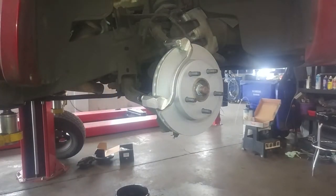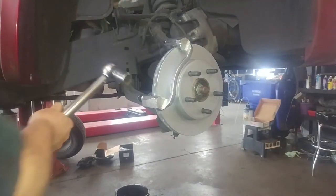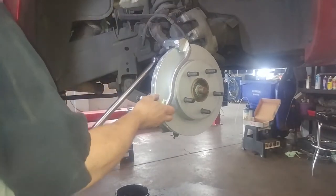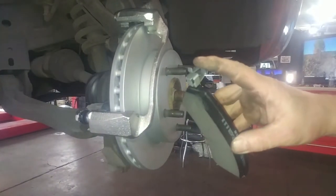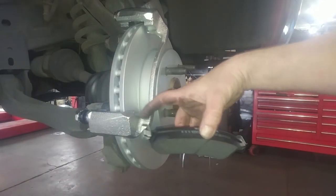Start both bolts by hand, tighten them down — torque is 130 foot-pounds. Slide on the new brake pad pieces we talked about and put a little lubricant on the contact point, basically where the pad is going to sit in the bracket.